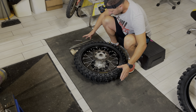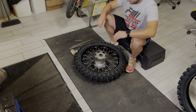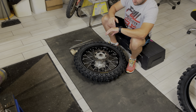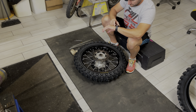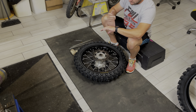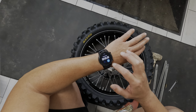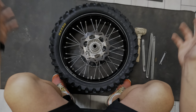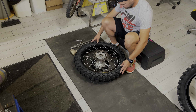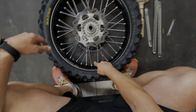Mi siedo sul mio sgabellino, ho la gomma di fronte a me. Adesso per curiosità faccio partire anche il cronometro, non per fare una gara contro il tempo ma solo per darvi un'idea di quanto tempo ci impiego per cambiare la gomma in maniera molto easy. Tempo partito. La gomma me la metto di fronte a me e mi tengo dalla mia parte, dalla parte più vicina, il fermacopertone.